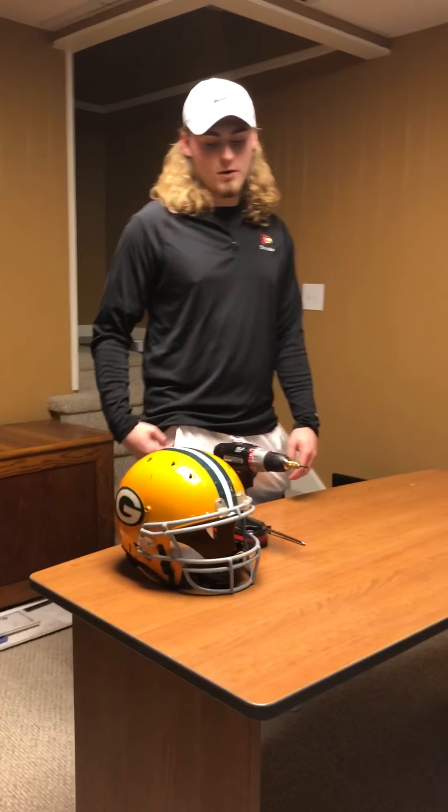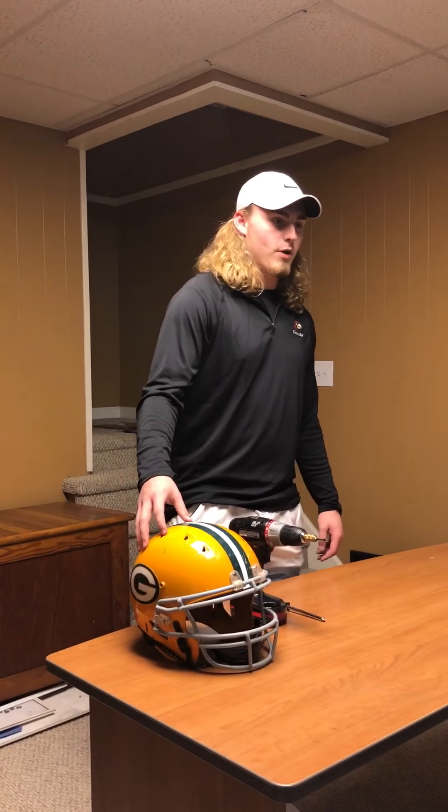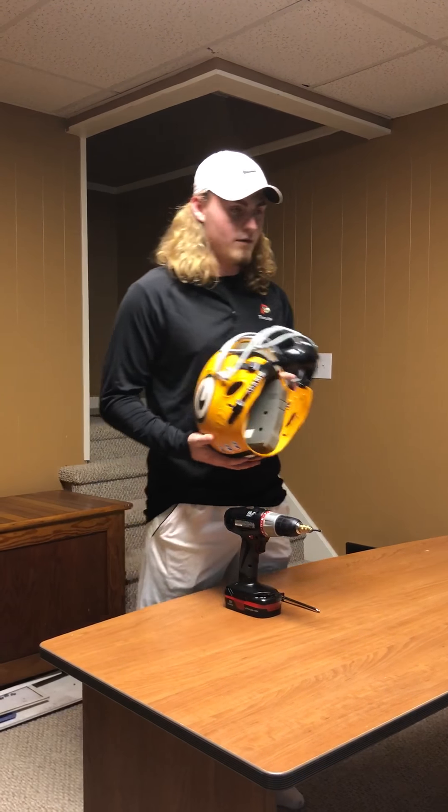A football helmet is one of the most important parts of a football player's equipment. The football helmet prevents brain injuries that could eventually lead to serious injury or death.